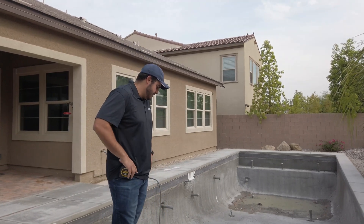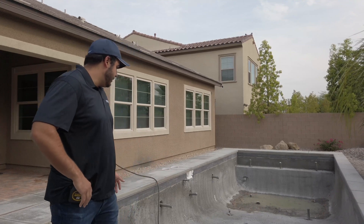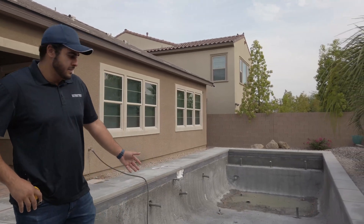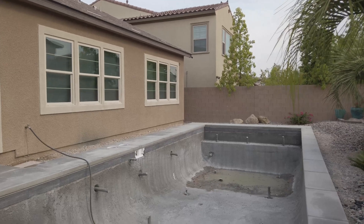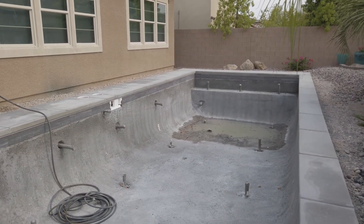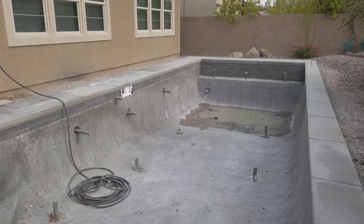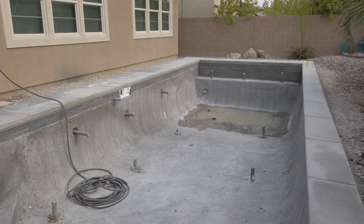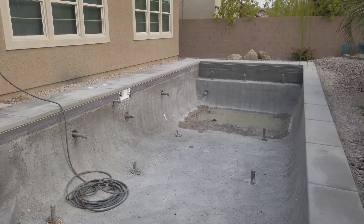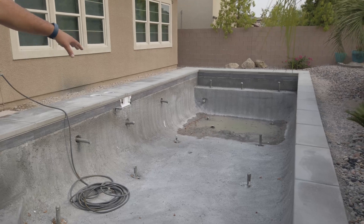As you take a look at the pool you'll see that the surface is pretty rough, and you're going to see cracks within the pool. Those cracks are considered shrinkage cracks — they're perfectly normal. As the moisture leaves the concrete, you'll notice it'll start having a little bit of cracking. You cannot over-water this pool, and as you can see there's a puddle of water down there — that's perfectly normal, we're going to leave that in there.